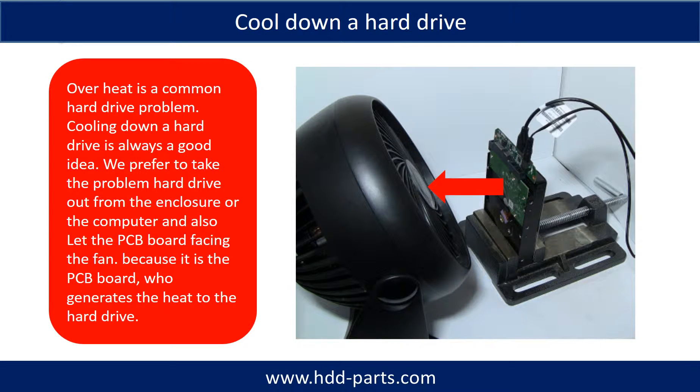Overheat is a common hard drive problem, so cooling down a hard drive is always a good idea. We prefer to take the problem hard drive out from the enclosure or from the computer, and let the PCB board face the fan — because it is the PCB board that generates the heat in the hard drive.